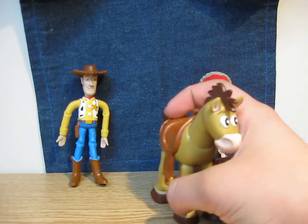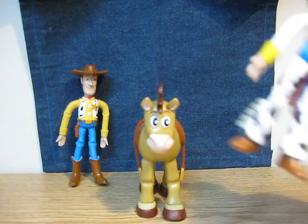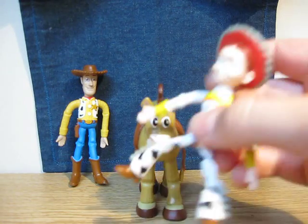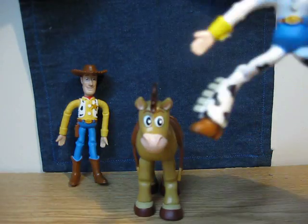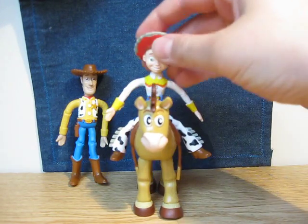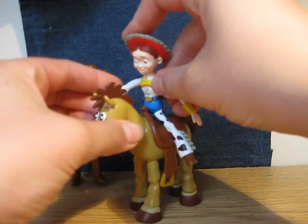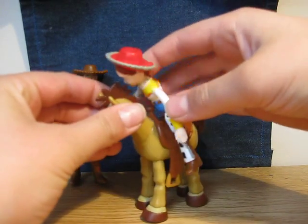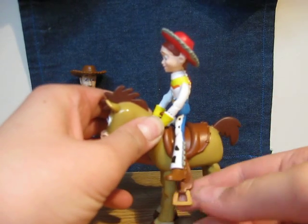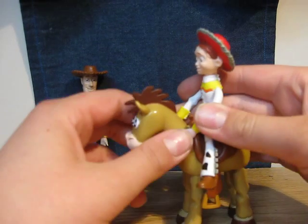You can watch Jesse ride right on Bullseye. I'm just gonna bend her here — you see I bend her up — so I just put her up there. She just holds Bullseye there. She can't get her feet down into the holes, so that's really not good.